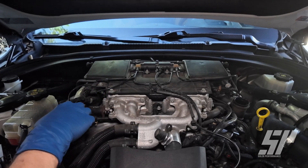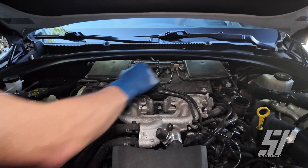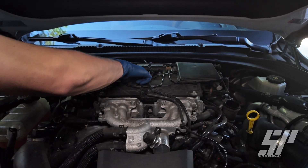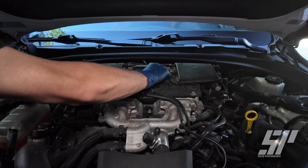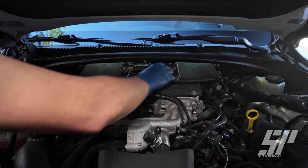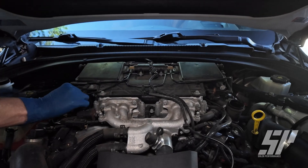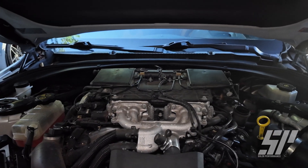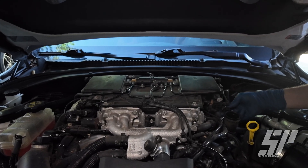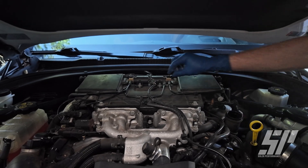Now that we've got our cover off, we're going to come in here and we have four connectors we have to get — one here, one here, another one, and another one on the end. All you have to do is push in this little metal piece and it should slide out just like so. We'll get that other one on the back, these two on the sides, and we should be all good on our connectors. Then once we have all of our connectors off we're going to start getting to these vacuum lines.